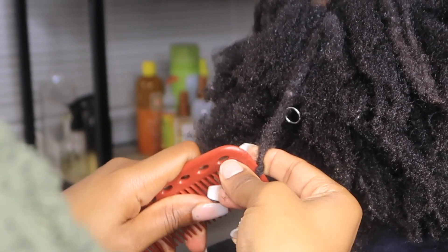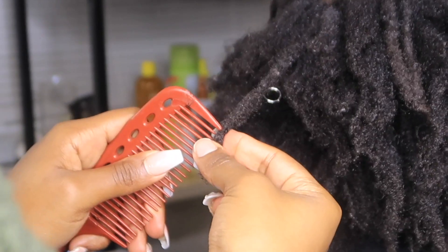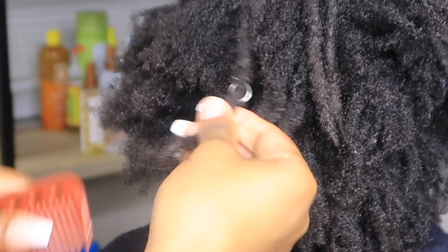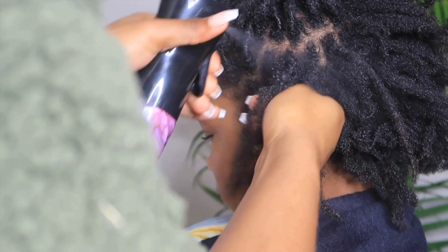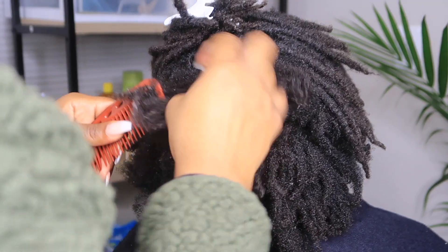When you're taking out locks, you're just going to be repeating the same process over and over again with the next lock. Remember: when taking out locks, start from the ends and work your way up to the roots. Detangle using water as a tool so that it can soften up your hair, and remember to just take your time and be gentle.